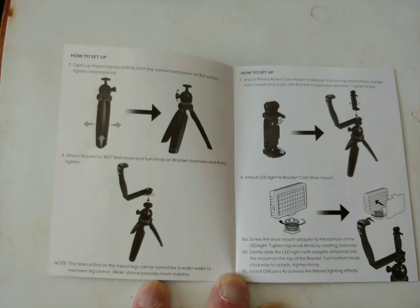It shows you how to assemble it step by step, and shows you what it looks like when it's fully assembled, as you can see in the pictures. The rest of the video I'm just going to hold off and let you take a look.